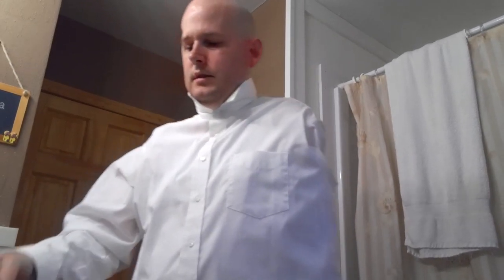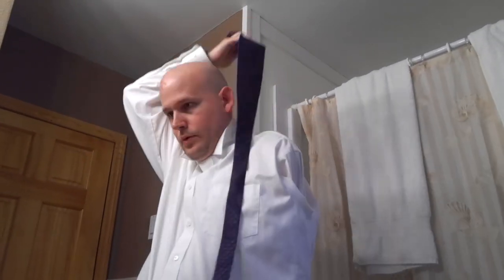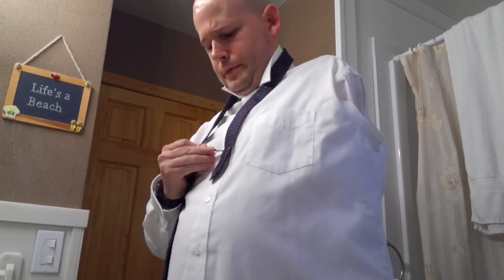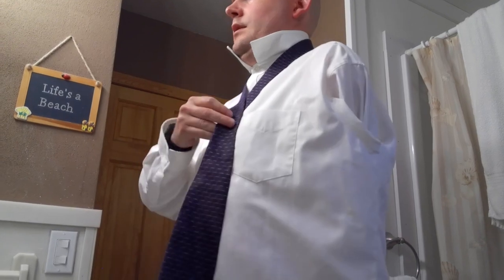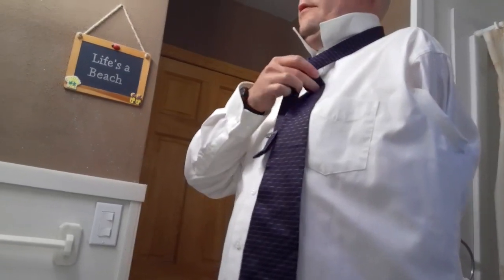Now we're on to the tie. Pull up your collar like this and pull the tie around you. So what I like to do so that this is possible one-handed — place the tie pretty much right at the top of your belly, kind of near the bottom of your sternum. I use a tie clip to hold this small part of the tie still while I loop it around the first time.